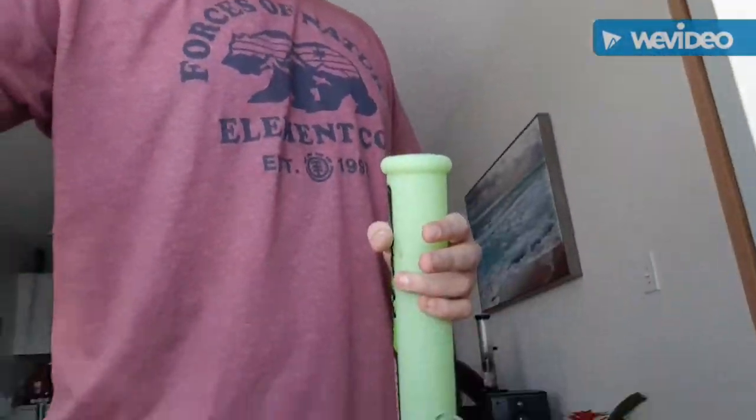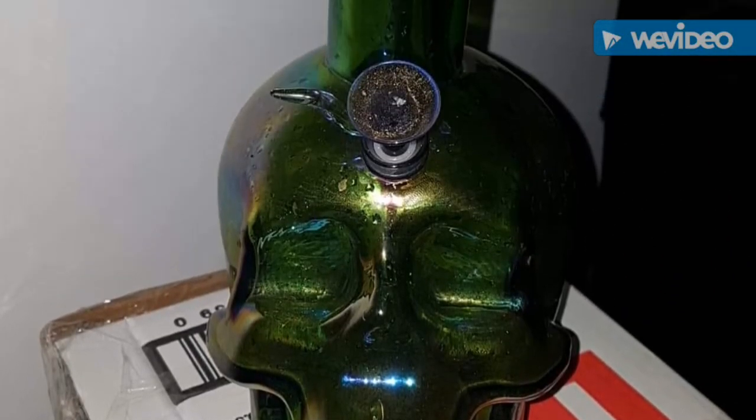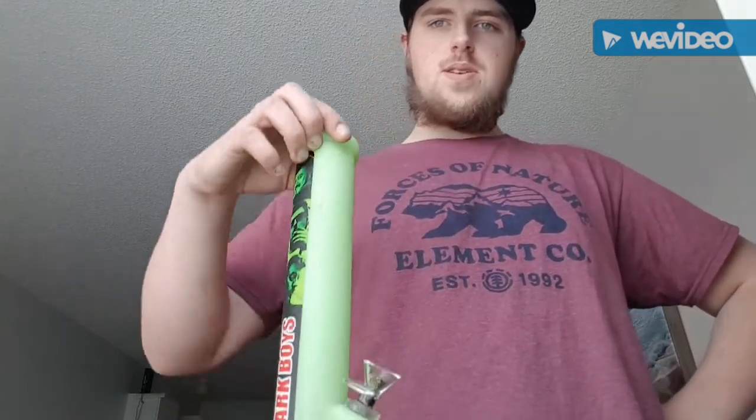That's going to be the first rip of it on the channel, so it's not a brand new bong — I traded it. I traded the Skullbong for it. I will insert a picture of it right now, so goodbye to the Skullbong.